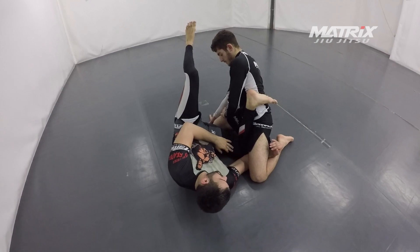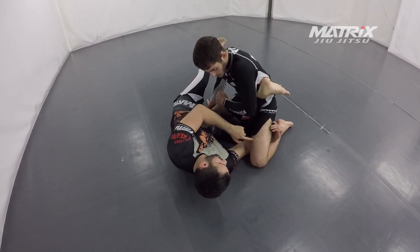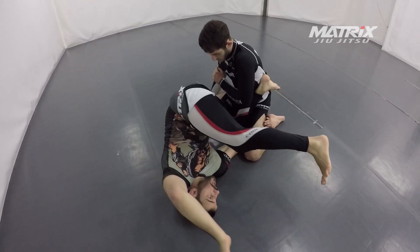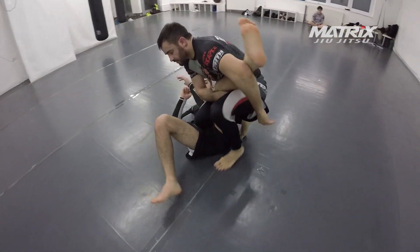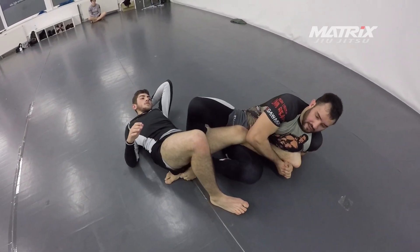Now it depends if he is heavy or light on the leg. If he is heavy on the leg, I am going to simply swing my leg over and push him backwards — to sweep him — with the option, of course, to directly attack the leg.